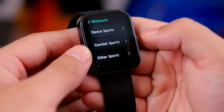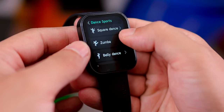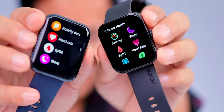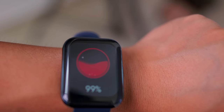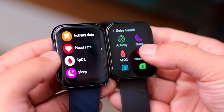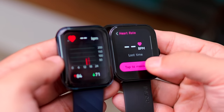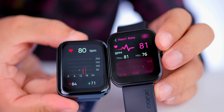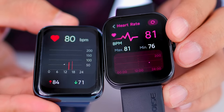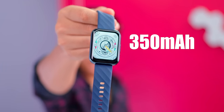SpO2 is very important — if your oxygen level is reduced, that's a serious health signal. Checking SpO2 now: it reads 99% oxygen level. The watch also has a 24x7 heart rate sensor monitoring continuously.